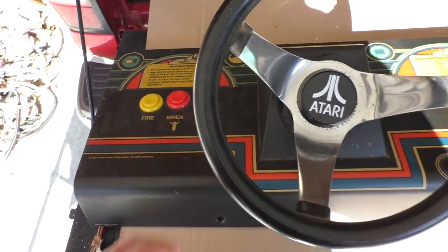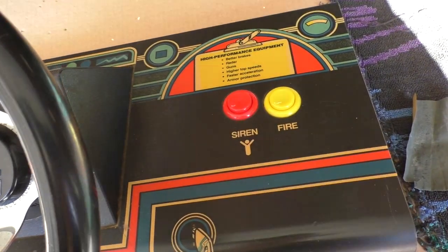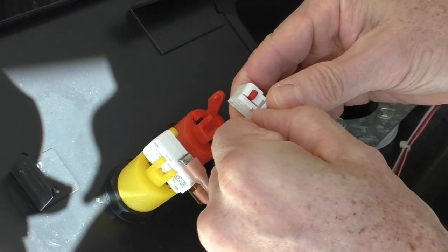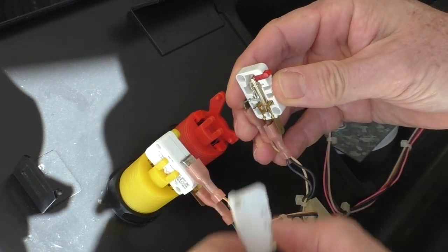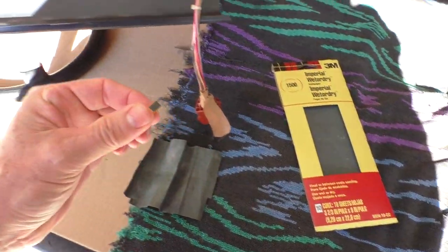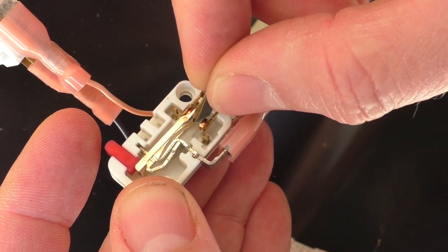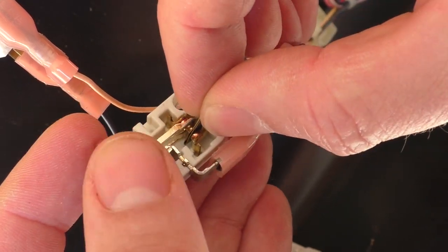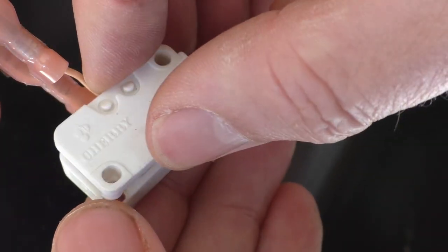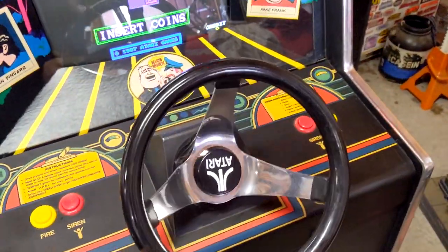I mostly use the buttons on this side, but for testing I tried these buttons too, and I noticed this one button didn't always register. So I removed the microswitch — these are Cherry microswitches. You can remove the little plate, and I take some 1500 grit sandpaper cut into a tiny strip. You can see how the switch works: the little metal pads touch and that can become dirty. I press the switch down and rub the sandpaper back and forth, then reassemble. Since I had the panel off, I ended up cleaning all the switches, so everything works nice and perfect.